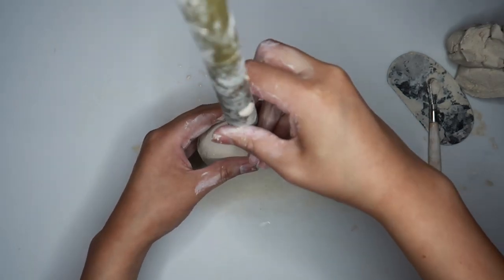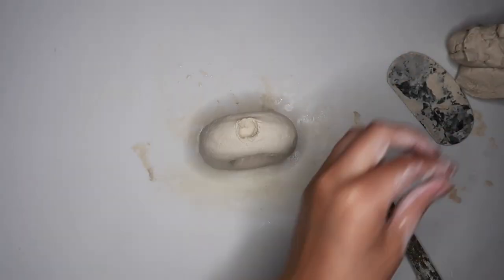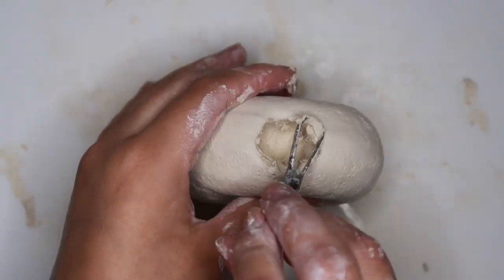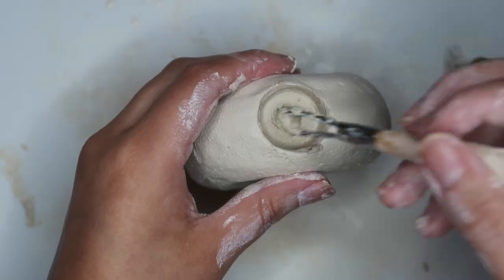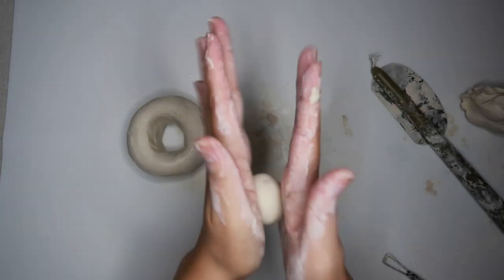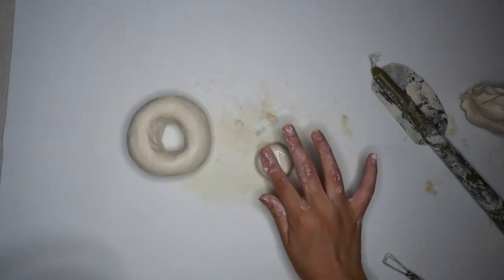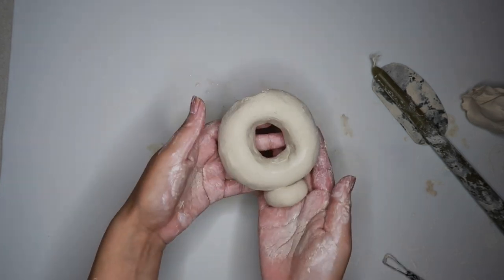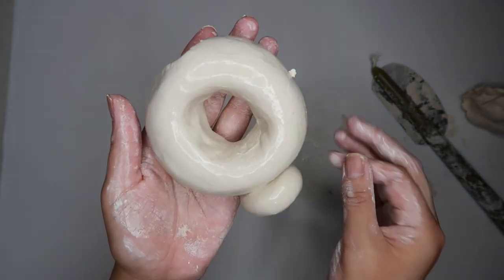Now I'm just going to take my taper candle and press it onto the clay to indent how wide I should make the hole, and then scrape out that clay. Again, take a small amount of clay, roll it into a circle, and then flatten it out — this is going to be the bottom of our candle holder. I added some water to make it tacky and now I'm going to connect the two pieces together. I'm just taking some water in my hands and smoothing out everything, and then I'm going to let this dry.